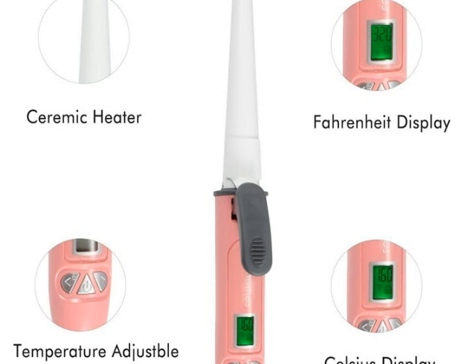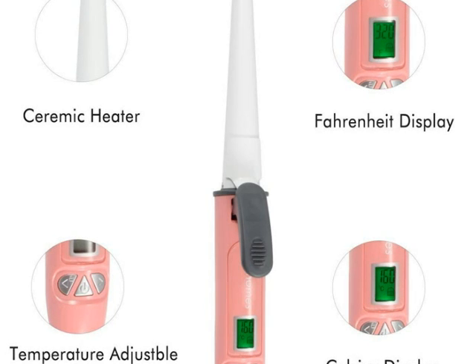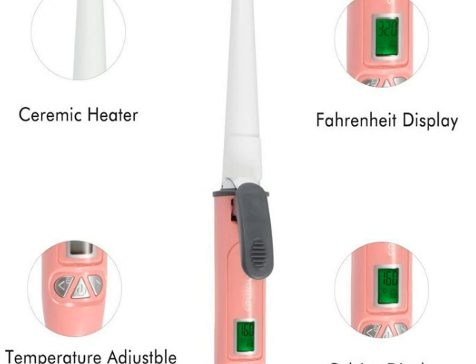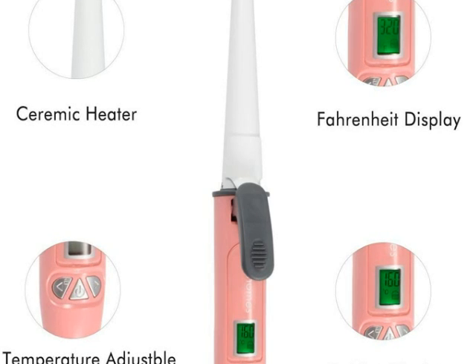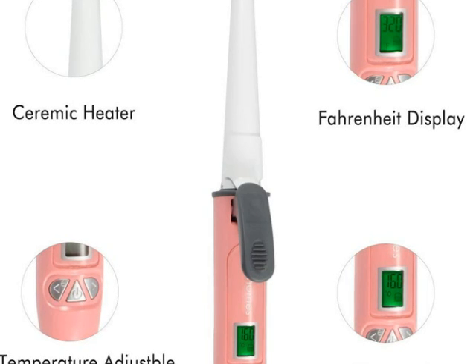It has a 360 degree swivel tip and cord which allows the ability to move in any direction while curling the hair. The tip of the iron also consists of a cool touch material which gives a place to rest your hair when curling. The cord is long enough and this makes it perfect for daily use.